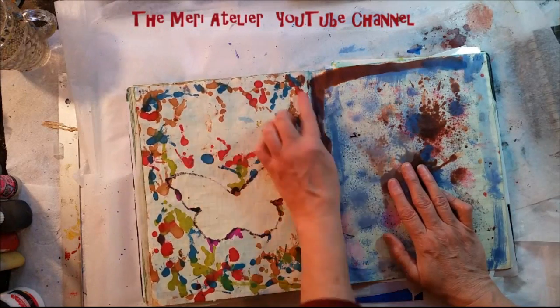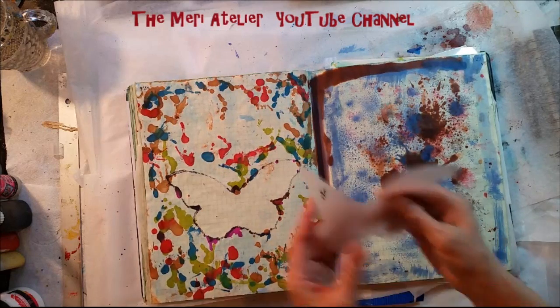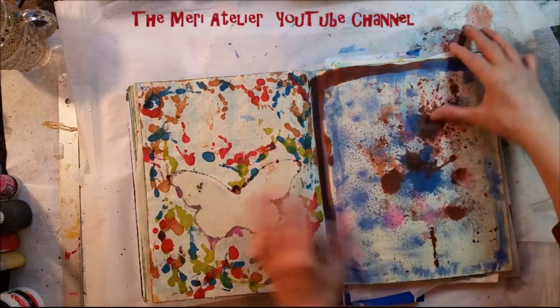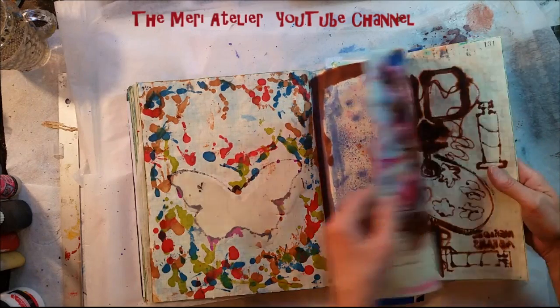Here you can see where my alcohol ink has faded through to the back side. Here's the butterfly mask — right here. Over sprays here as I'm working.